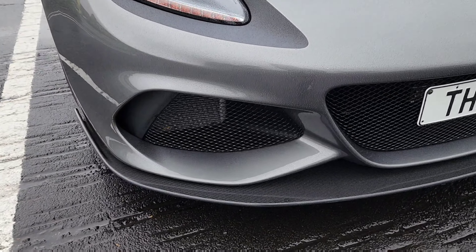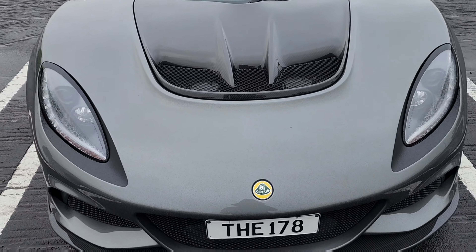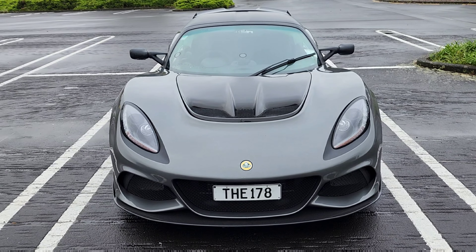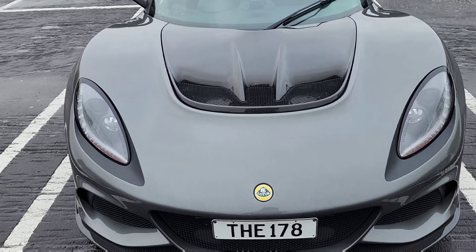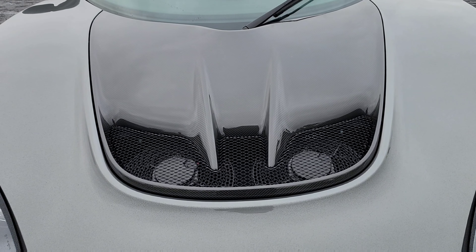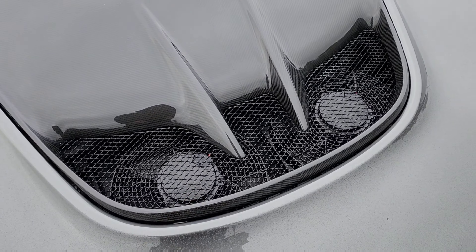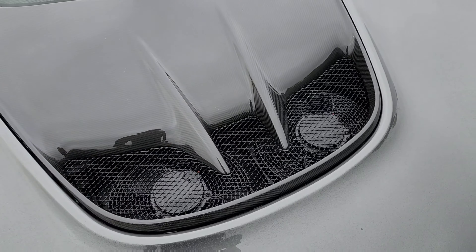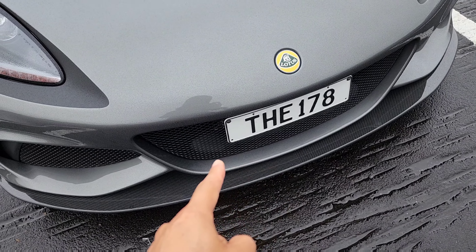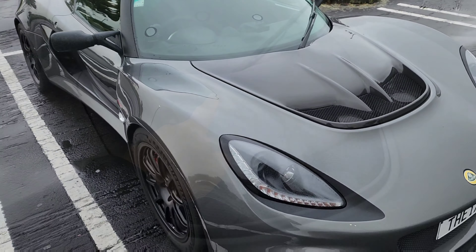Everything is functional. It is a mid-engine vehicle, and usually with a mid-engine car there would be a front boot, but not with the Exige or the Elise — this area is occupied by a large central radiator for heat management. The air goes in from the front, through the radiator, and comes out from the top vent here.